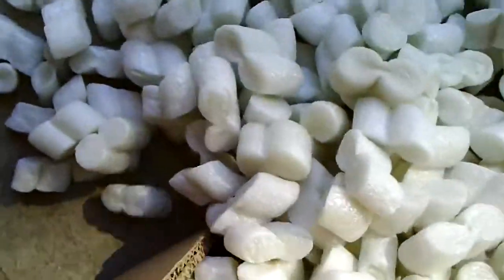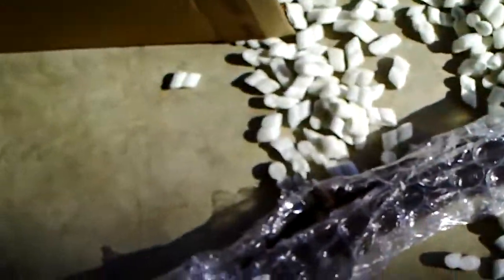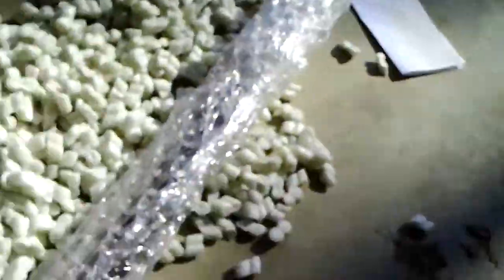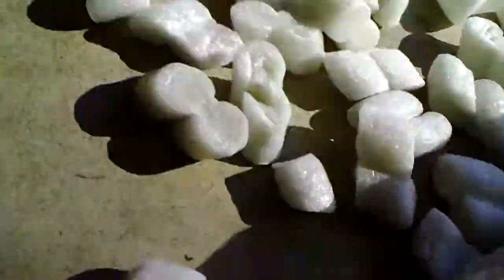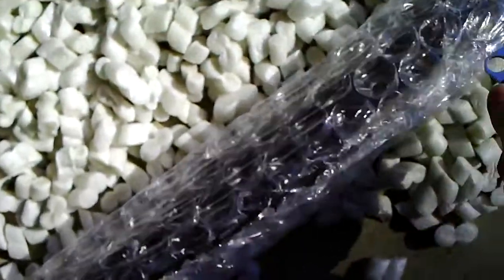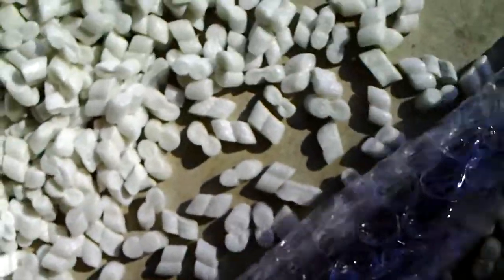Lots of good packing peanuts here. There it is. I never did one of these unpacking videos before, so I didn't give it much thought.